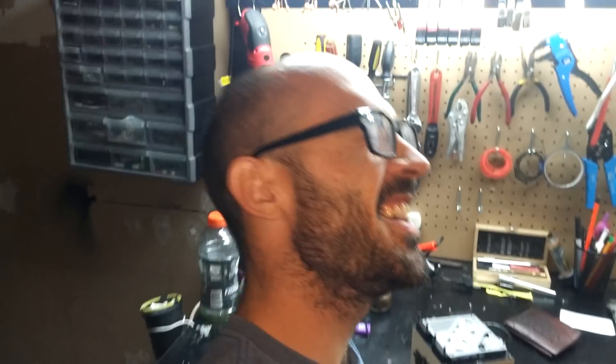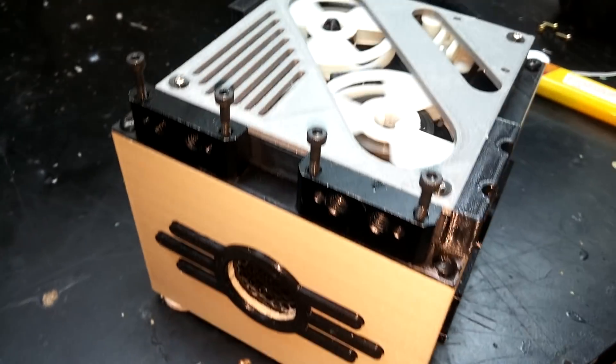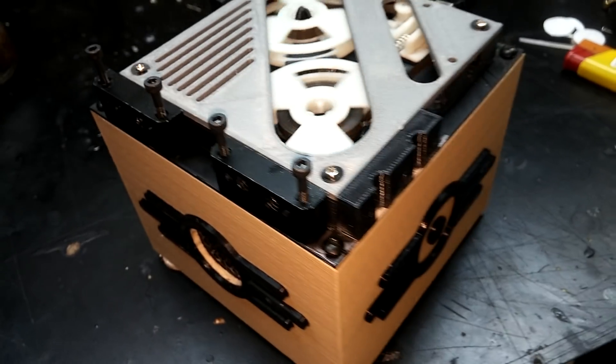There it is — the holotape and the holotape player. Send me a message if you guys want to make your own. Have fun. West Virginia, mountain mama, take me home, country roads.